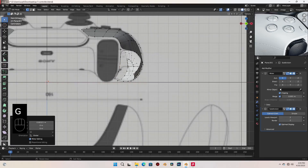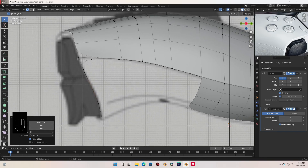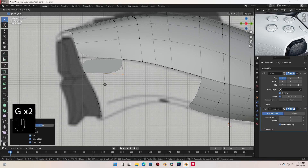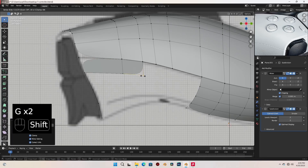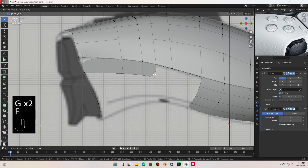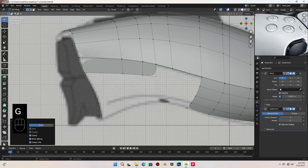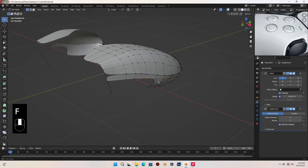Alright, what I'm gonna do now — let's select this vertex and F to fill. Slide it in place. This also, F to fill. And let's fill these, selecting these two, just gonna press F to complete the filling there.